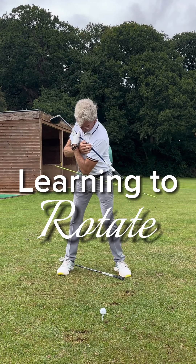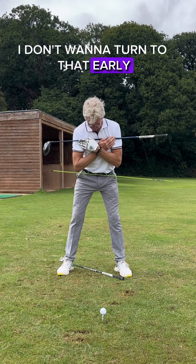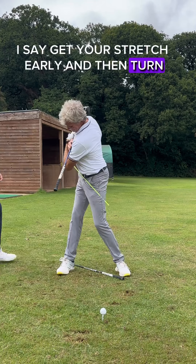Stick to the club on the floor. That's it. Perfect. Good mate. Really, really good. I don't want to turn too early. I want to still get you stretched early — and then, so beautiful.